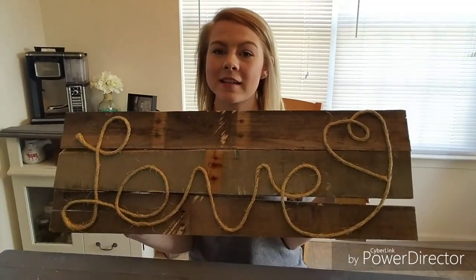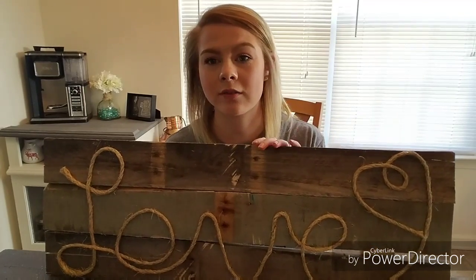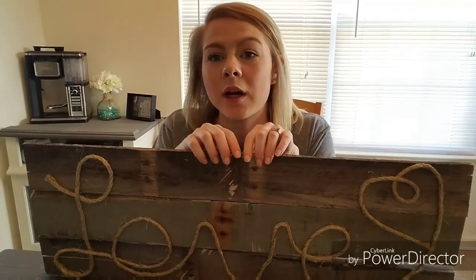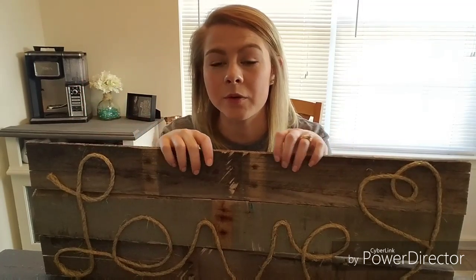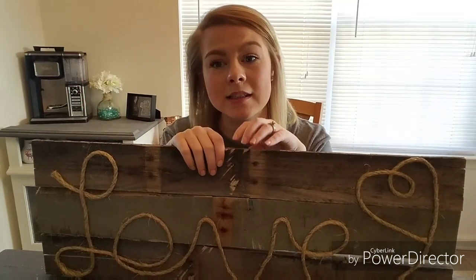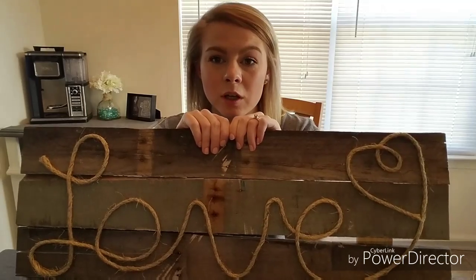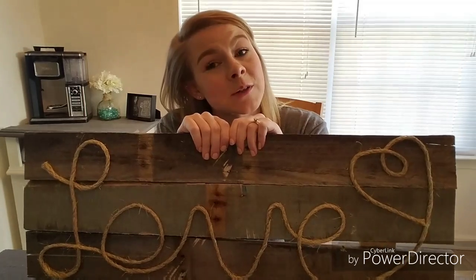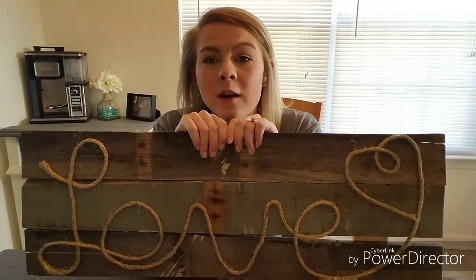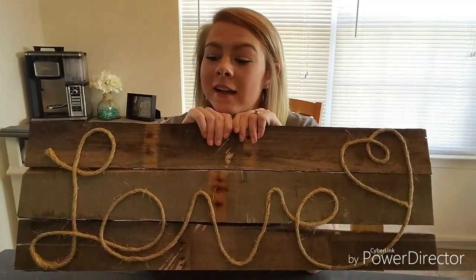Hi guys, so today I'm making this sign here, and if you want to learn how to make it just go ahead and keep watching. In the video I use a miter saw, but you can pretty much use any saw that you have — a handheld saw works just fine. I decided to make this because one of my really good friends ordered it off of our Etsy page, which I'll link down below. This is also my first YouTube video, so go ahead and leave me a comment and let me know if you like it!